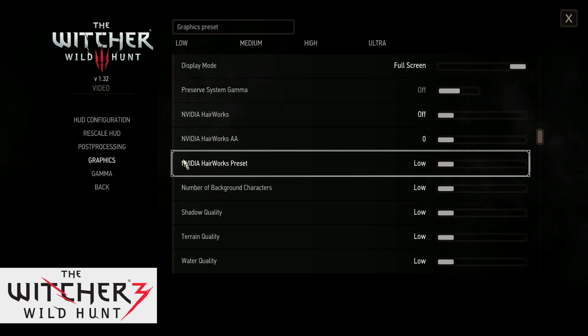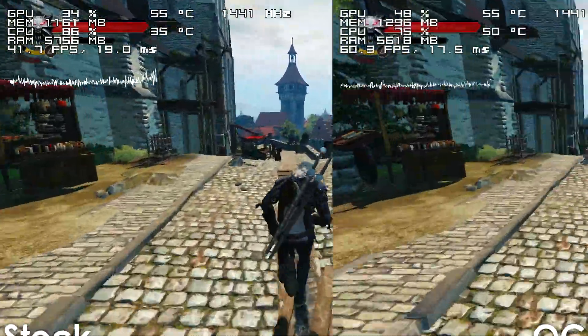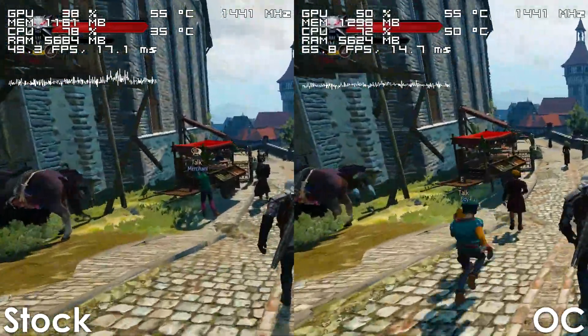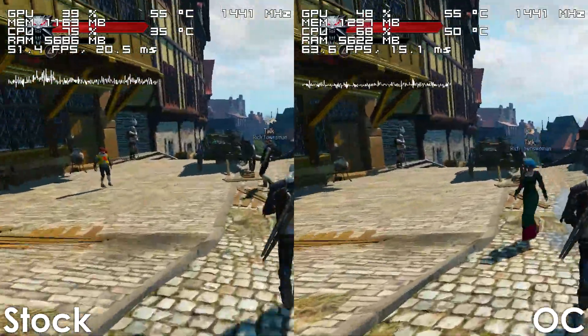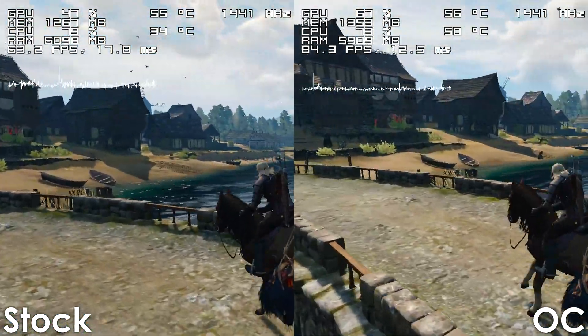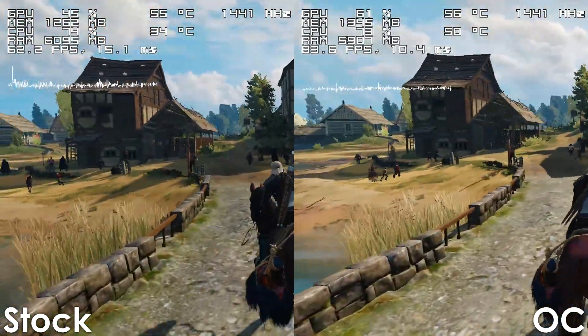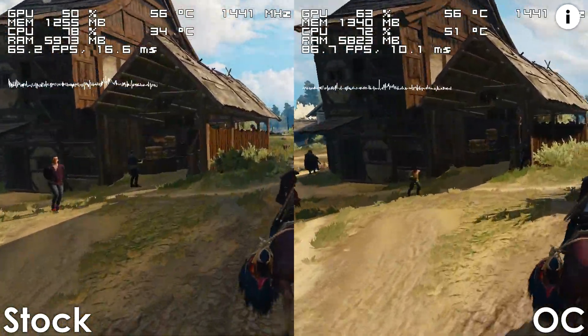Next up we have The Witcher 3, and once again at stock the game is playable, though by overclocking we're getting a massive performance uplift, making the gameplay experience more enjoyable. By the way, if you're still rocking an FX CPU and would like to overclock it, I have an AMD FX overclocking guide which you can watch in the card at the top right corner.